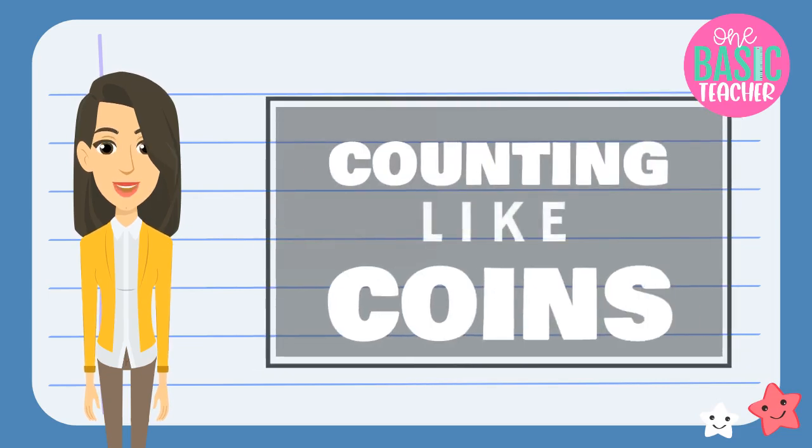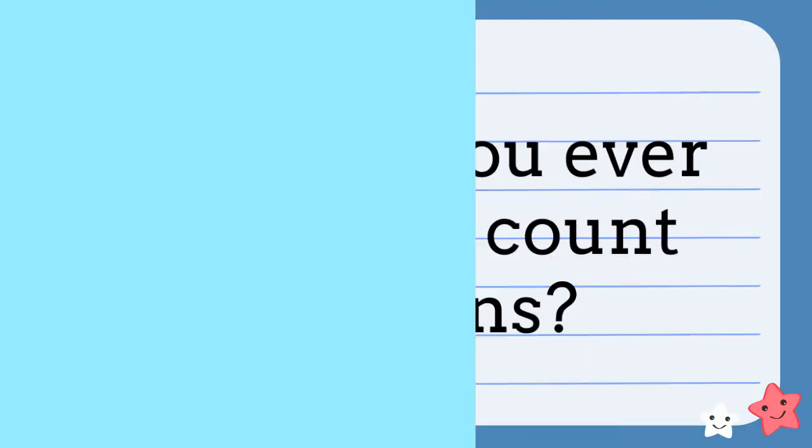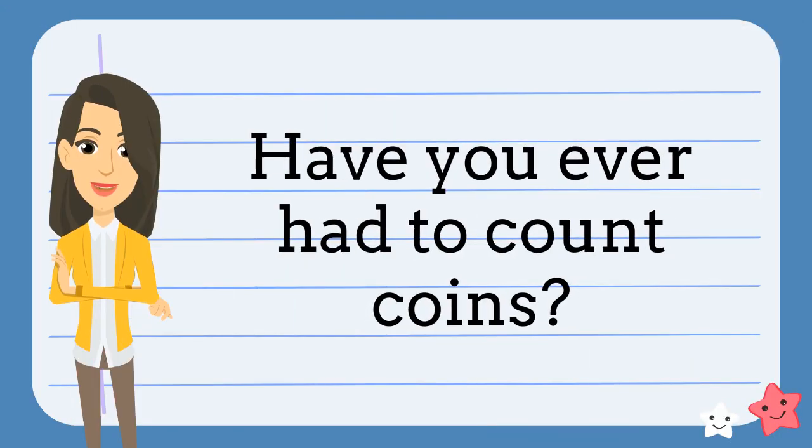In this episode, we are going to learn how to count like coins. We use coins to buy things. Have you ever had to count coins to buy something?